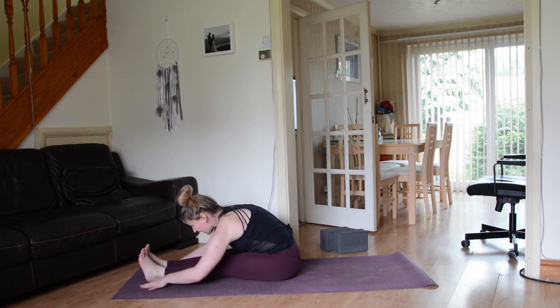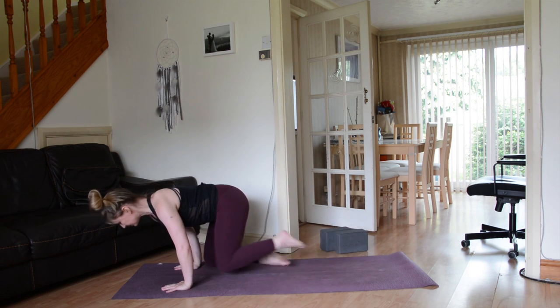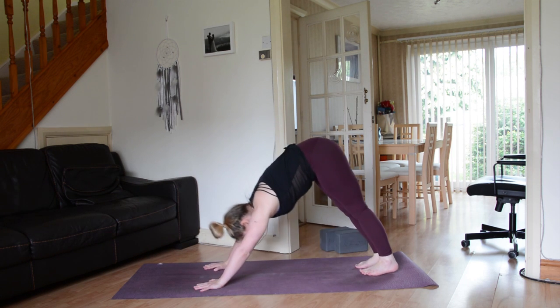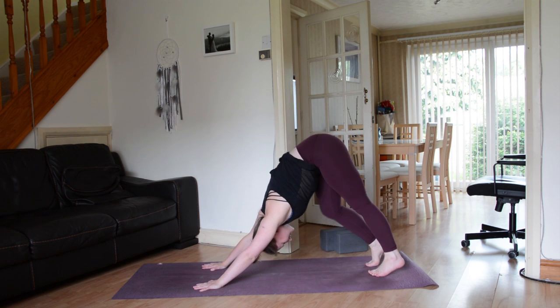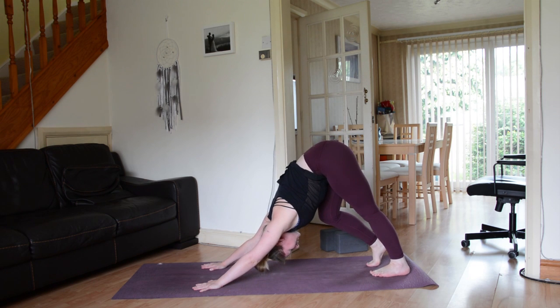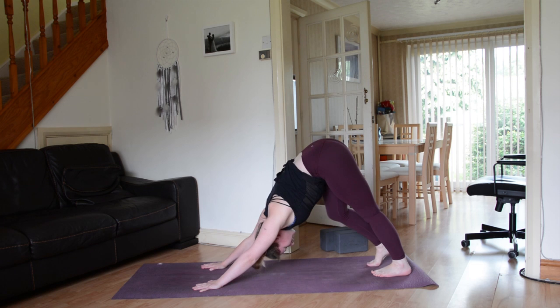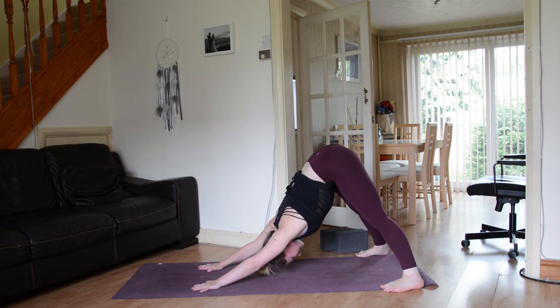Take a big inhale, come all the way back up. Criss-cross the ankles, bend the knees, come into a tabletop, then straight away into downward facing dog — tucking the toes, sending the sit bones up and back. First down dog of the practice, so take a moment to walk it out, bending one knee and then the other. Go ahead and bring the feet out super wide, about as wide as your yoga mat. Send the sit bones up towards the sky, ground down through the palms, lengthen through the spine. Then bring those feet back in about a hip-width apart.